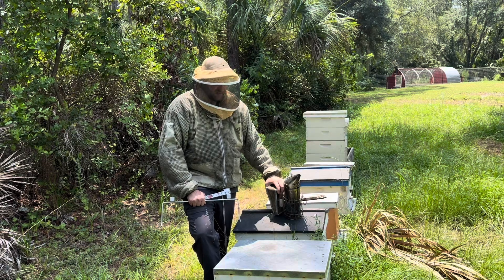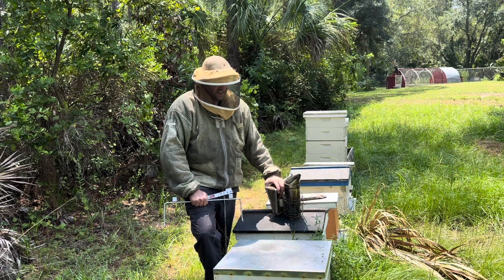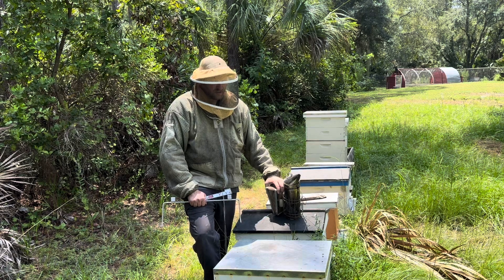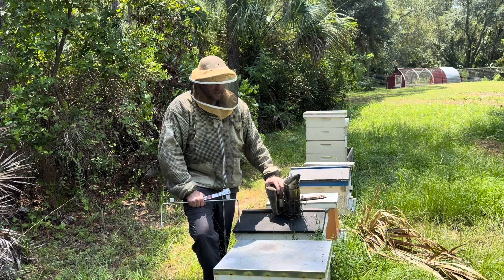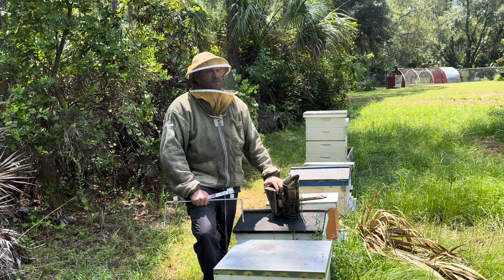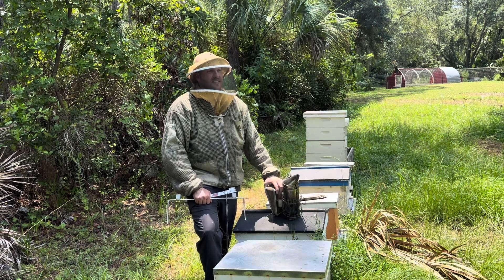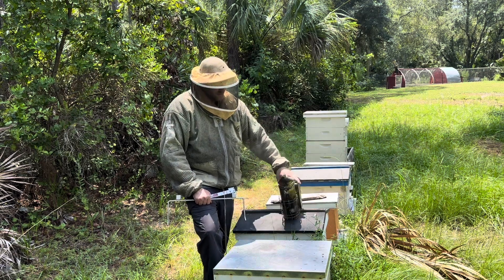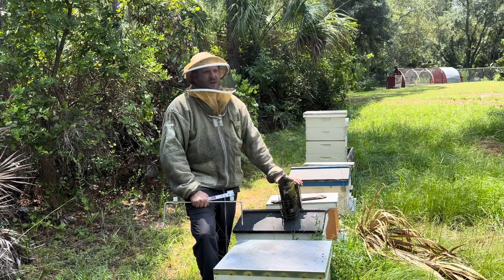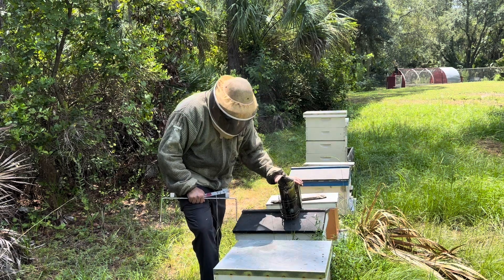Anyway, this hive — I struggled with it. I think it was a split, but I can't remember. This year it has not done anything, it's not been productive. I've given it all kinds of frames, done all kinds of stuff. I even treated with oxalic acid a couple of times. This recent one I did — I wasn't able to do the full treatment: fume, five days later fume, five days later fume. I wasn't able to do that, I got busy.